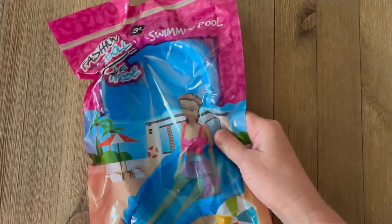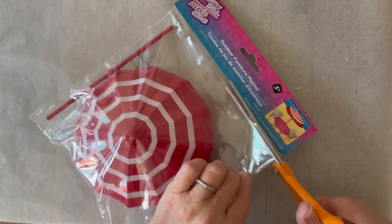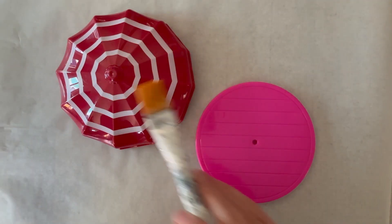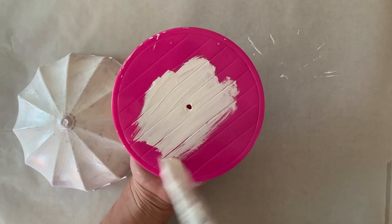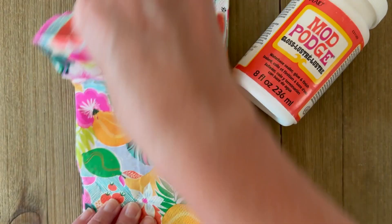For this set I'm using three pieces: the pool, the umbrella, and the table and chairs. The first thing we're going to do is go ahead and prime the pieces we're going to do napkin deco podge on with some Folk Art Home Decor chalk paint. That's just a nice coat of the white chalk, and that's going to help the color of our napkin pop and make the napkin stick better to the plastic.